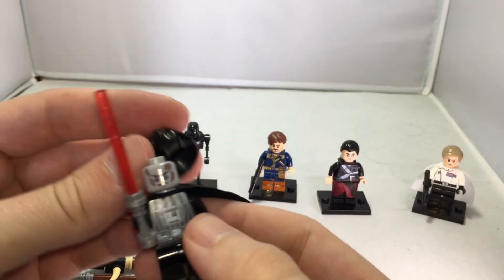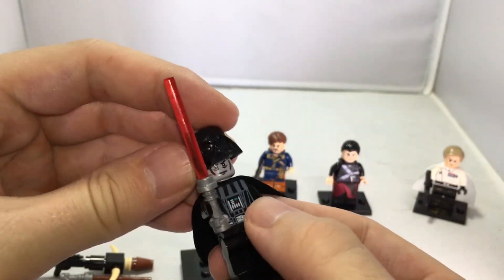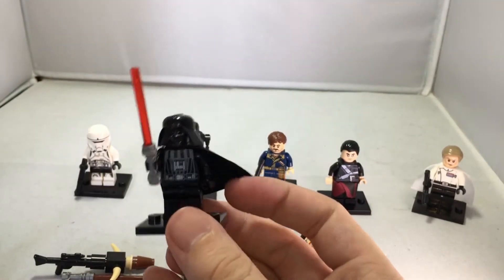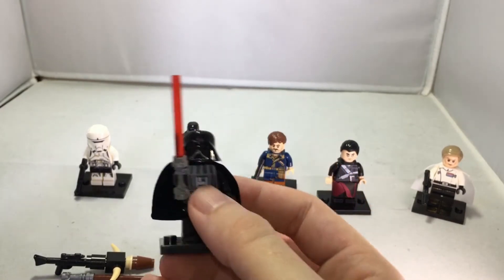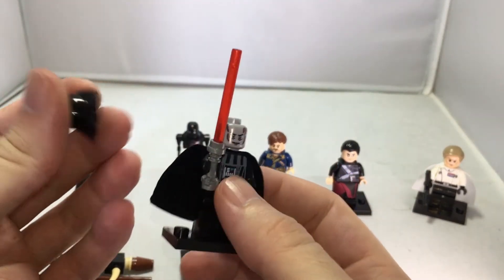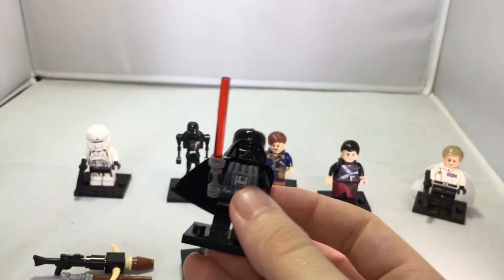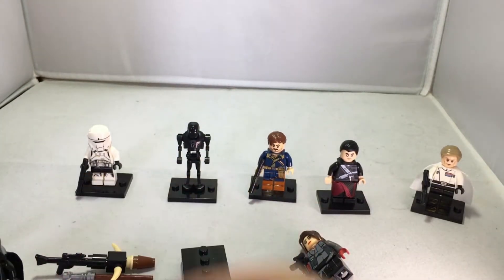You can remove the helmet, which is really cool — it reveals Anakin's face with nice detail. So you can display him with or without the mask. It also gives kids a lot of play value because they can actually play out scenes from the movies.